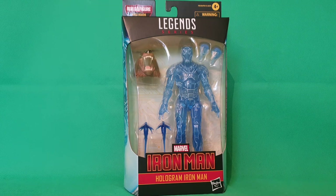Look what I got! It's Hologram Iron Man, the next one in the Ursa Major Build-A-Figure wave from Marvel Legends. This is Marvel's Iron Man — the Hologram Iron Man figure — and he's the new translucent-looking Iron Man. I believe this is the one we see in the comic books that helps Riri Williams when she first starts out, and the holographic projection of Iron Man kind of guides her along her way.